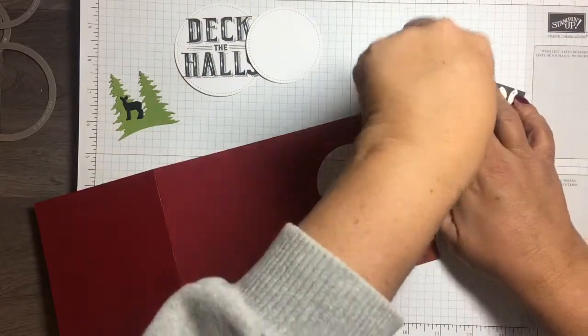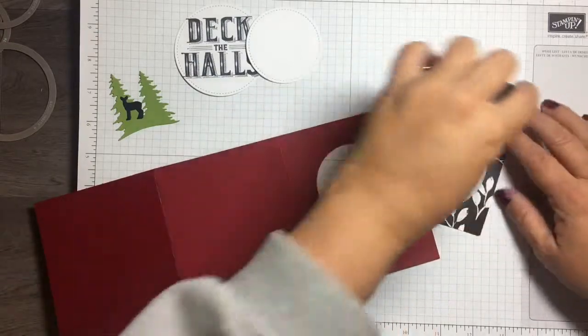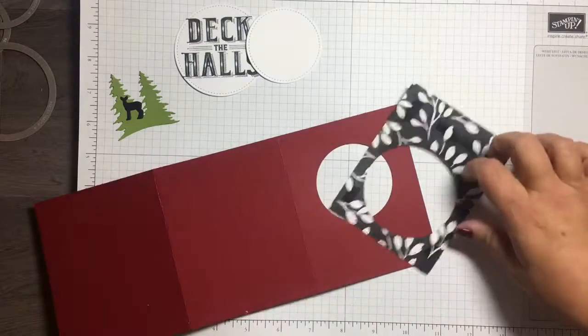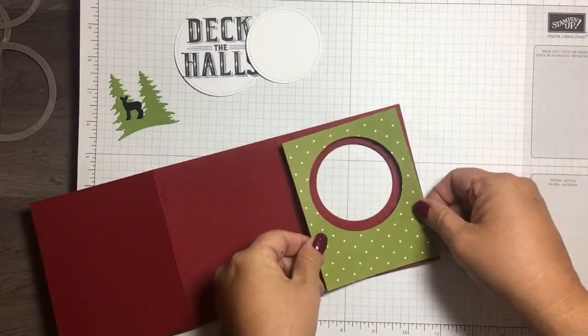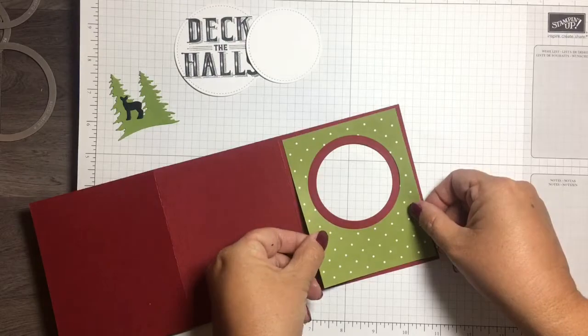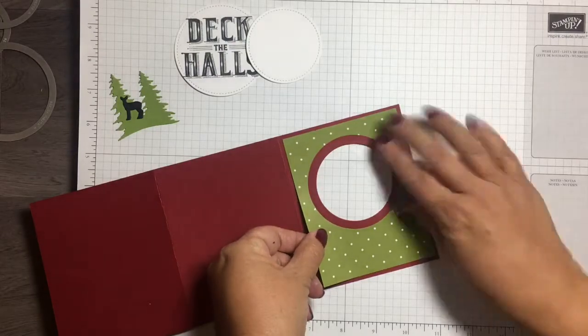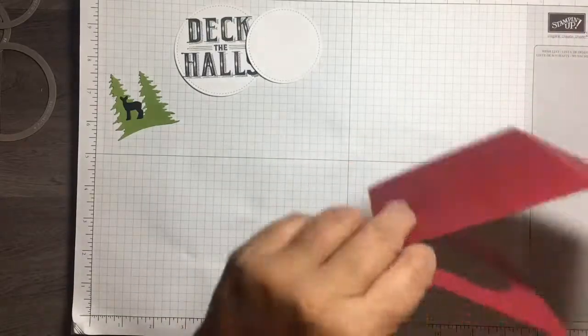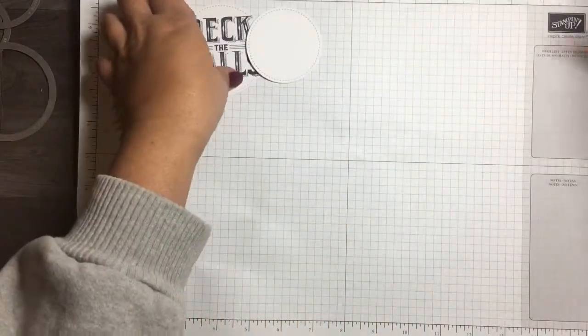Let's go ahead and put this pattern paper on top of the card base. I have lost this piece of paper like three times before starting the video — it's really late here, guys.